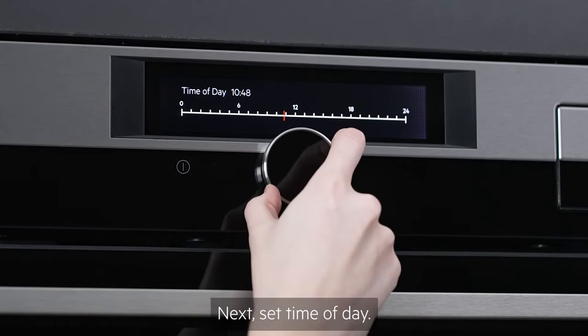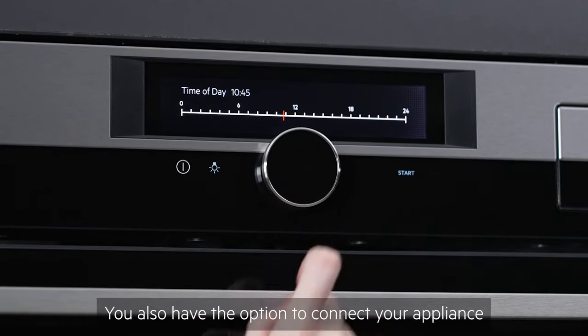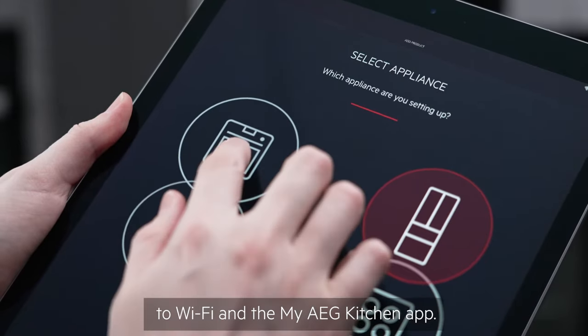Next, set the time of day. You also have the option to connect your appliance to Wi-Fi and the My AEG kitchen app.